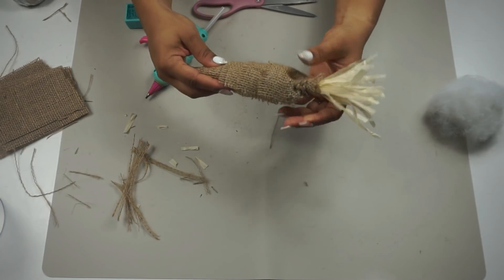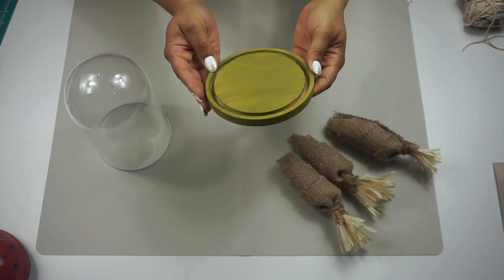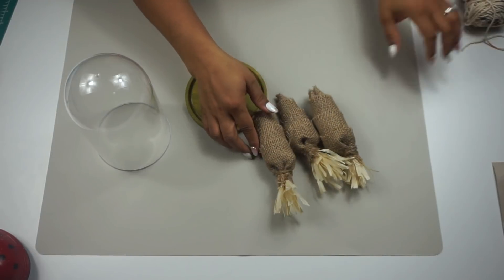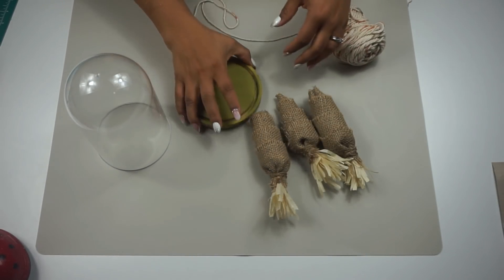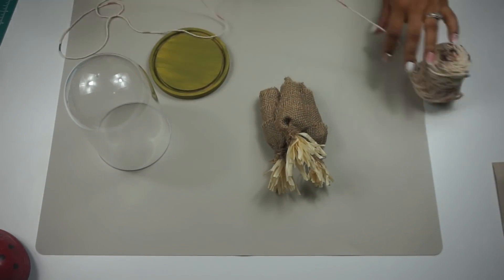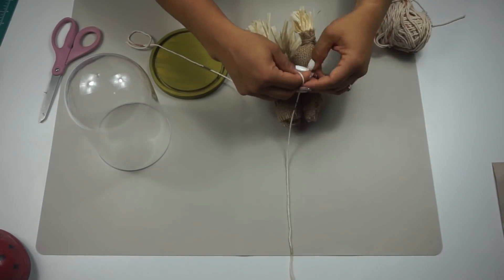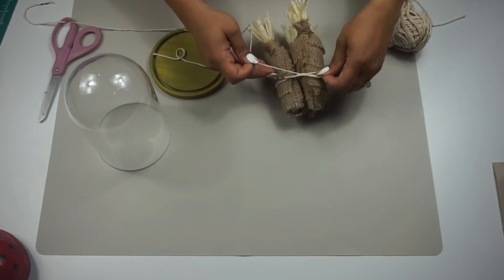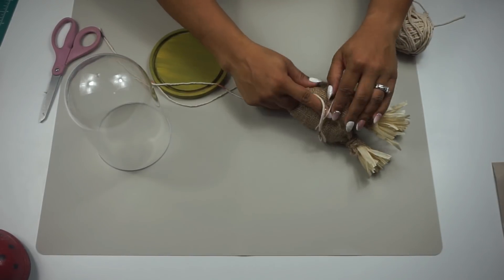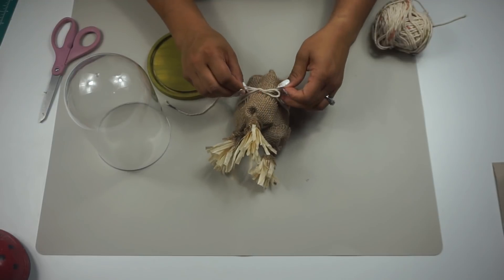I got some jute cord and wrapped it around the top and tied it off — that's how I made my carrot, and I made three of them. I had to cut down my carrots because they were too tall for the cloche, so just use three, maybe four strips if you do this DIY. Then I cut down a long string of yarn from Walmart to tie my three carrots together in a triangular form, wrapped it around a few times, gave it a bow in front, and put it back in the cloche.